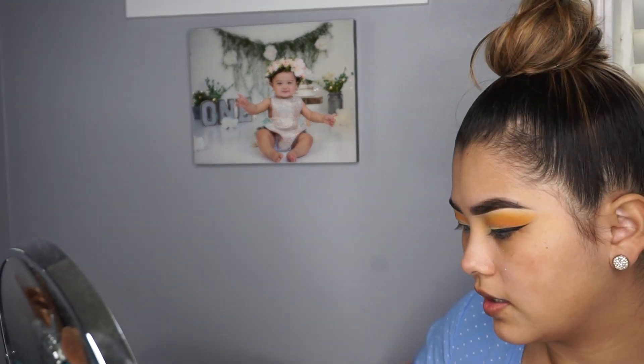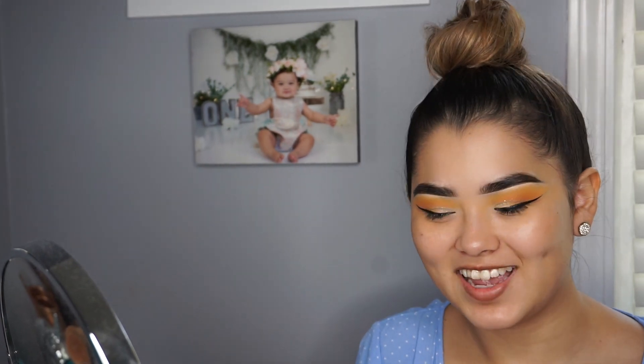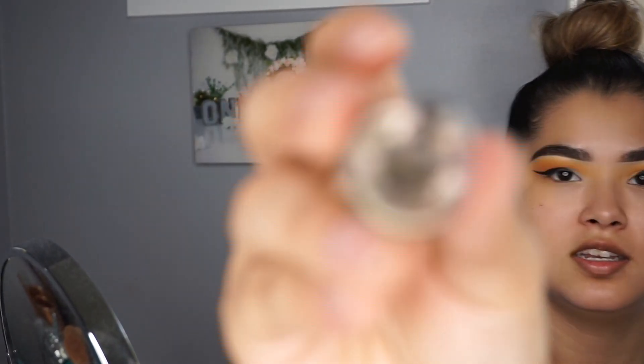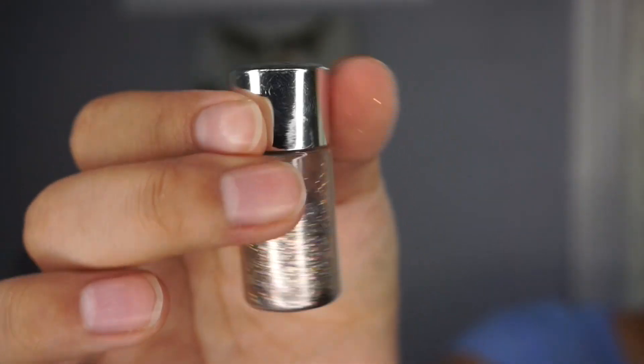The glitter I went in and used was this Hard Candy Poppin Payments in City Chick. I don't know if you guys can tell — this is how it looks.